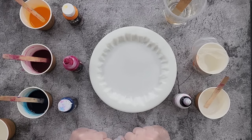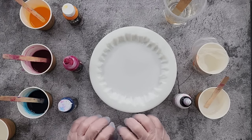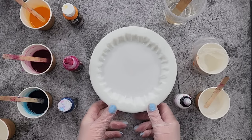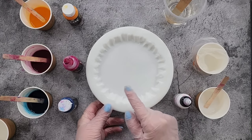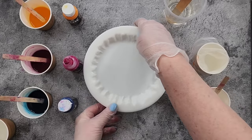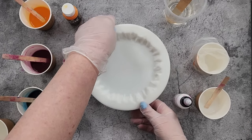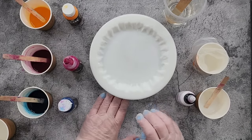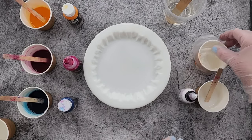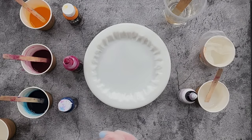G'day guys, welcome back to Pouring Your Heart Out, thanks for being here today. I'm going to pour my large rock edge mold today. I've got it sitting up on my little trivet just to get it up off the bench so I can get some airflow under it so it doesn't overheat and flash cure.